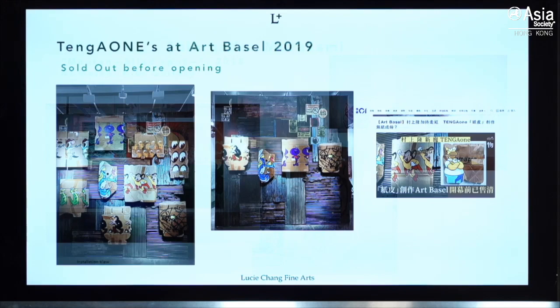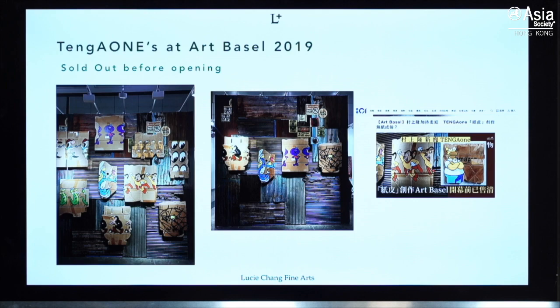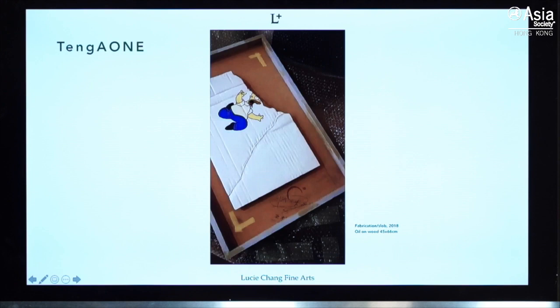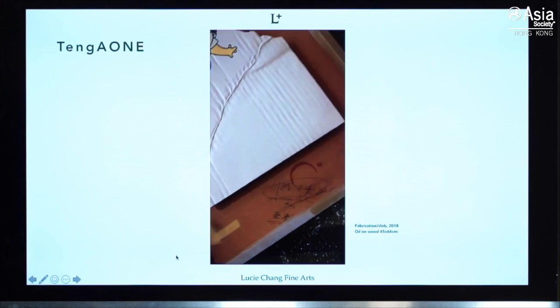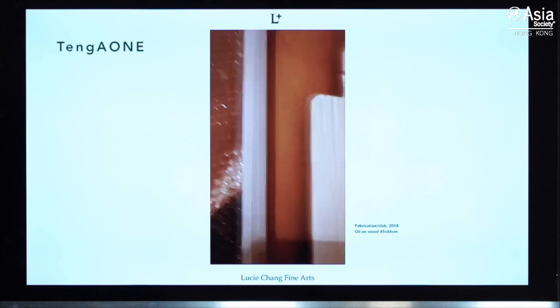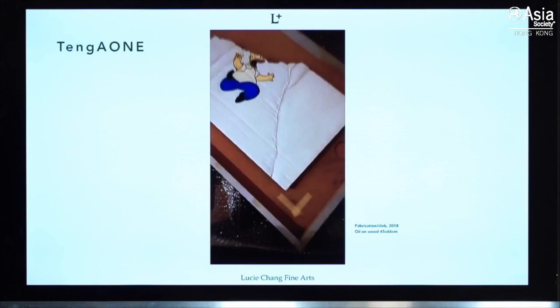His breakthrough came through a set of works that look like cardboard but are actually wooden sculptures made to resemble cardboard. Every detail — even the coffee stain on the table and the tape — he painted. Let's see the details: it's three-dimensional, and all the small elements are painted. He was a sculptor making things look like cardboard.